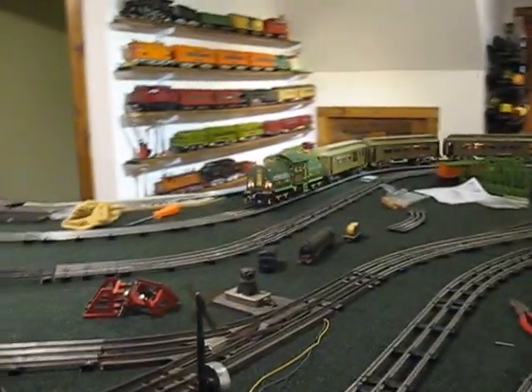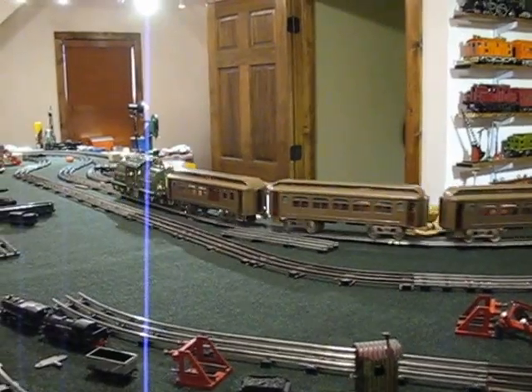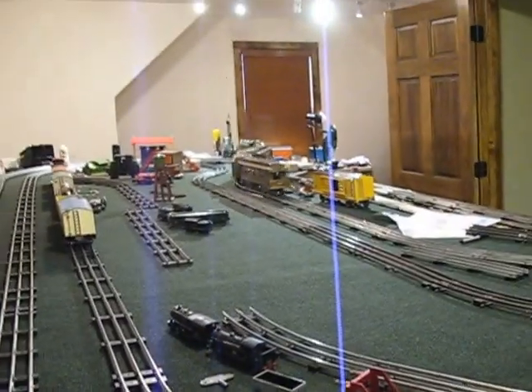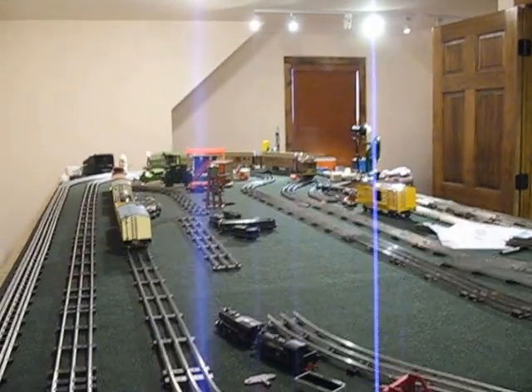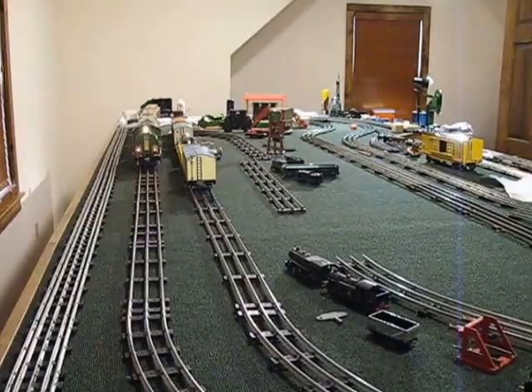I have to tell you, I've had a very successful day. I finally got the Williams 381 fixed, so it will run on the track. I've owned it for 20 years, and this is the first time I've actually got it to work properly.